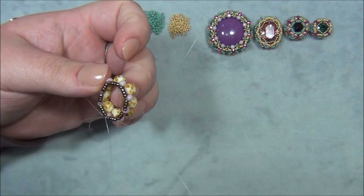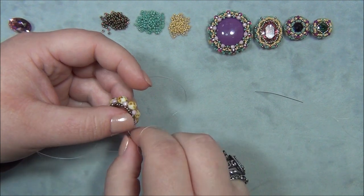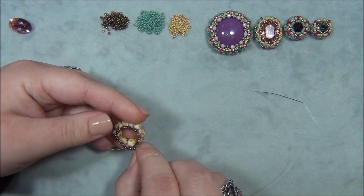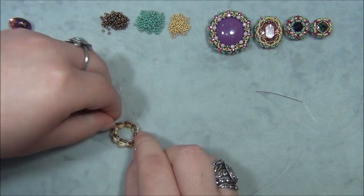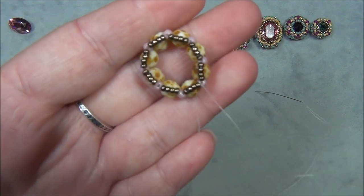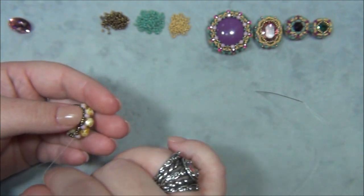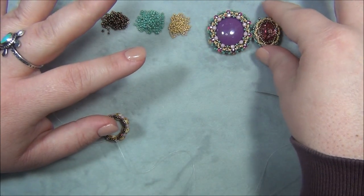I have to say that this pink oval one — I fussed with this component more than any of the others. I took it apart and had to remake it so many times. I think I was having problems because it is oval-shaped, because the round ones were just easy breezy. I'm making sure everything's tight. Now I'm going to put one 15/0 seed bead in between all of these, but first I need to put my stone in.